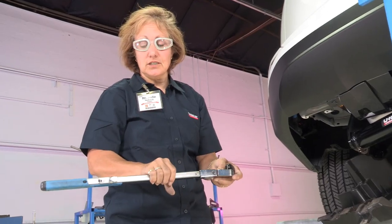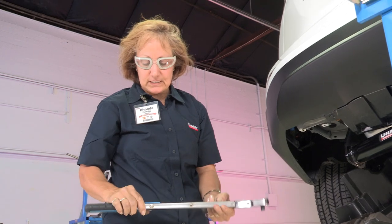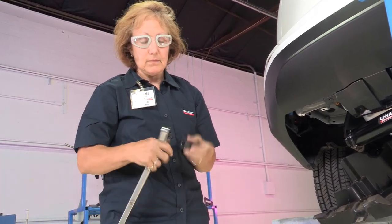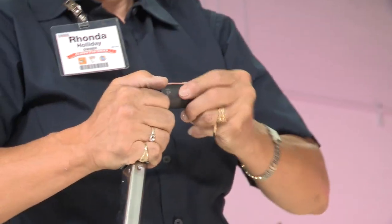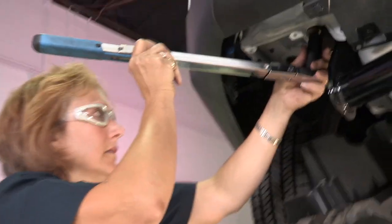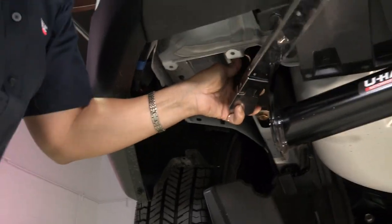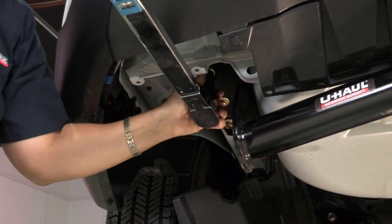We're going to use our torque wrench here. It says to set it at 76 pounds. We needed a 19mm socket. Put it on here, get yourself set, line it up, and tighten it until it pops — until you hear the click.